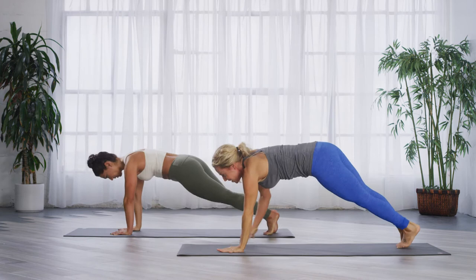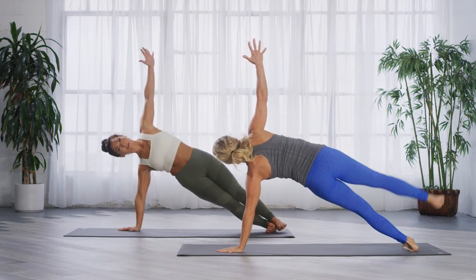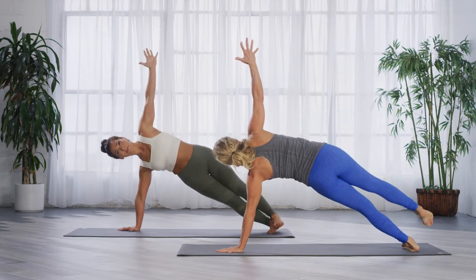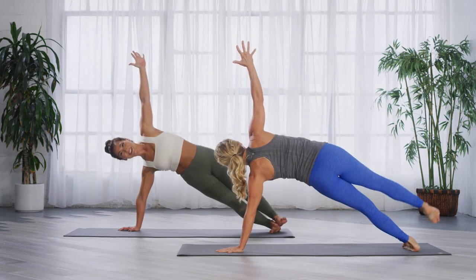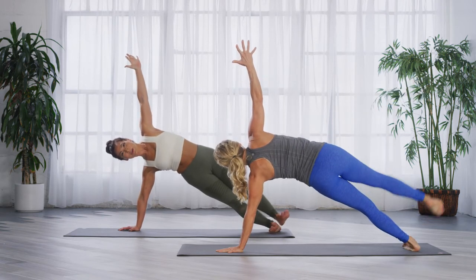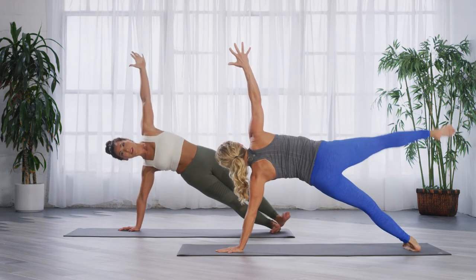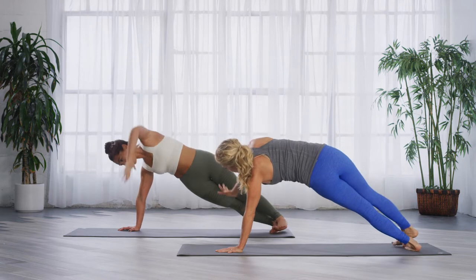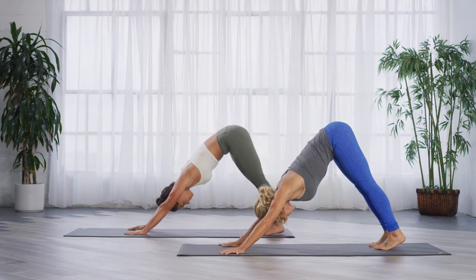Guess what — we have the other side. Rotate, find your side plank first, and lift. Up and down. If you fall out, fall back in — exactly what Danielle did. Two more. Here's our hold. Come to plank, control it. Walk to down dog. Lift your hips — oh, this feels good.